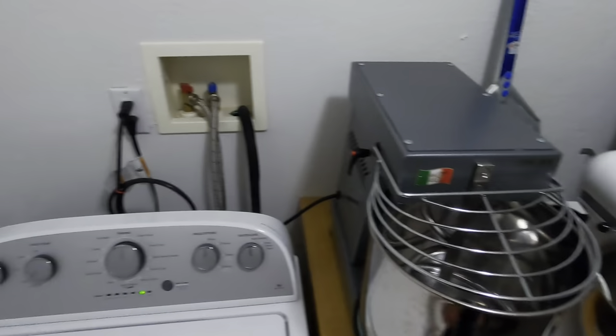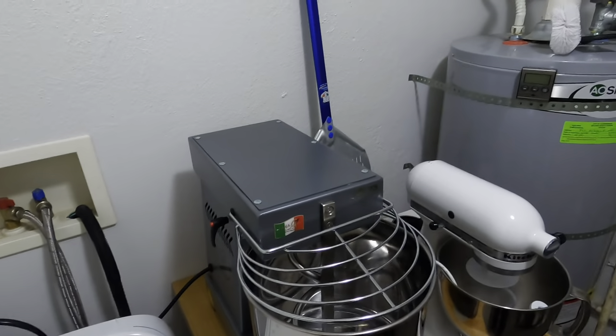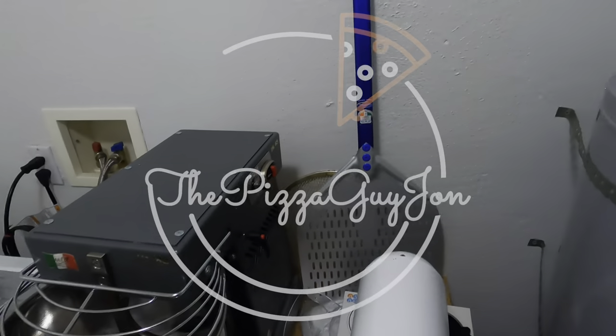You could do small batches, but this is primarily used for big batch doughs. I've had this mixer now going on about seven months, and I just love it. It's perfect. So let's go ahead and get to it.